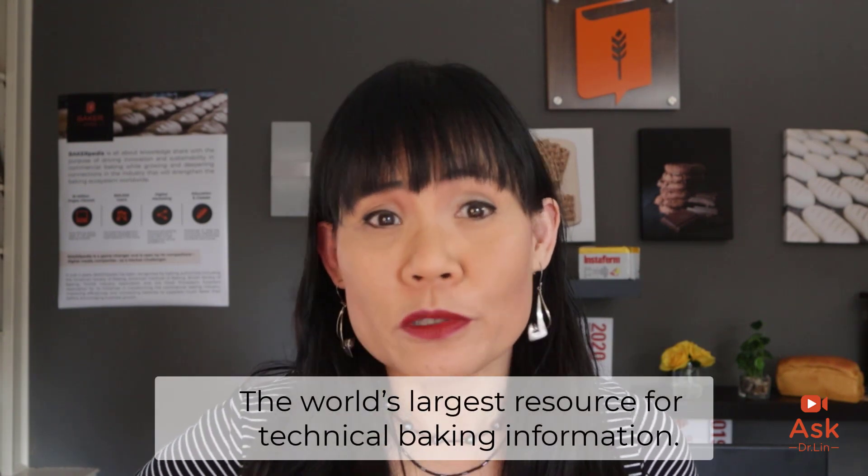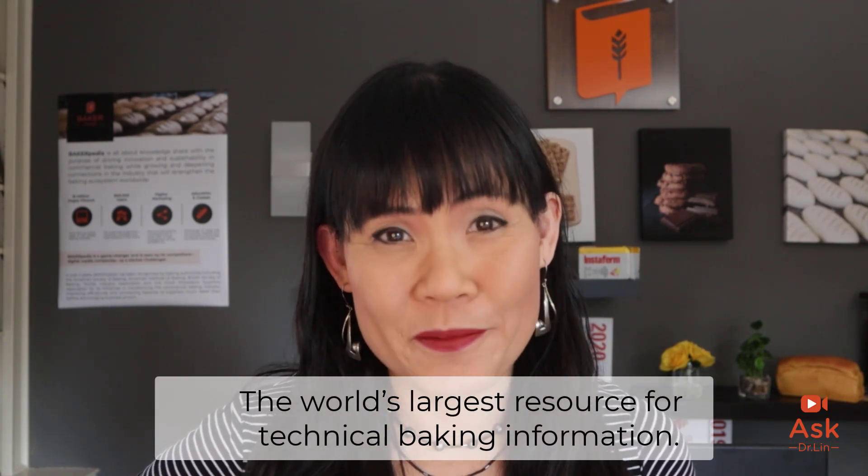Hello, loyal followers of Bakerpedia.com. Welcome to the Ask Dr. Lin show, where your questions get more thoroughly answered. Many of you come to Bakerpedia.com seeking answers to your daily technical questions. I am Dr. Lin from Bakerpedia, the world's largest resource for technical baking information.